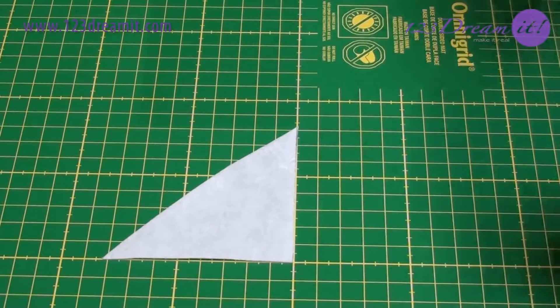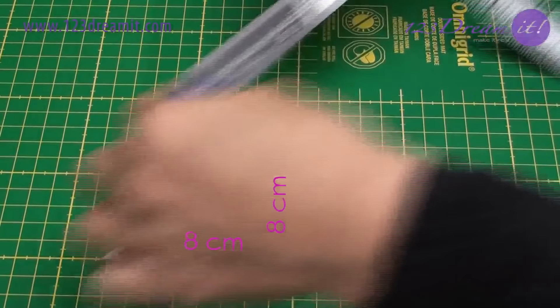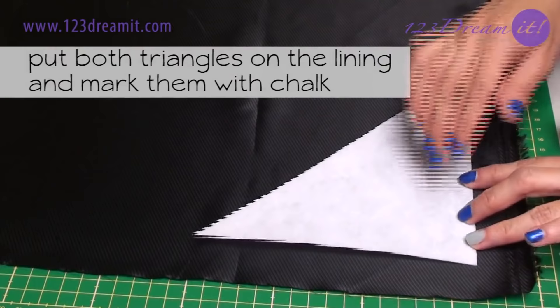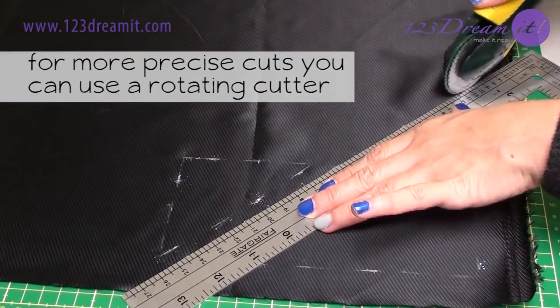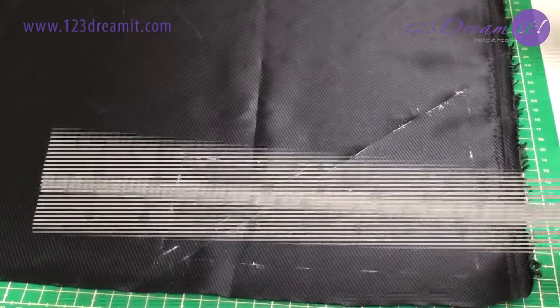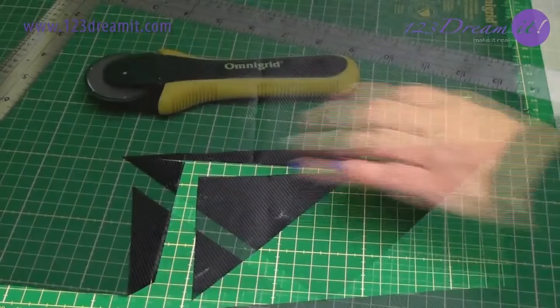The next triangle is 8 x 8 x 11.5 cm, cut in diagonal. Place the lining and in a corner put both triangles and mark them with chalk. For more precise cuts use a rotating cutter; you can use a metal ruler to make the straight cut. The lining pieces are ready.